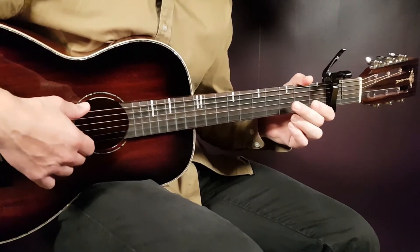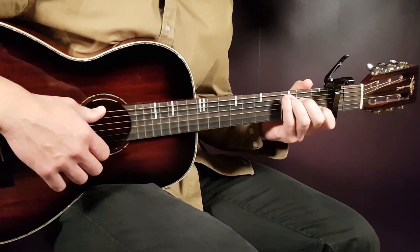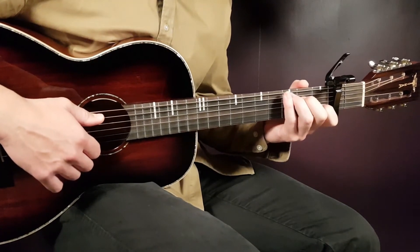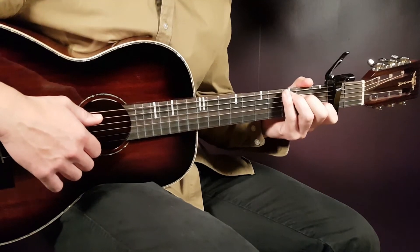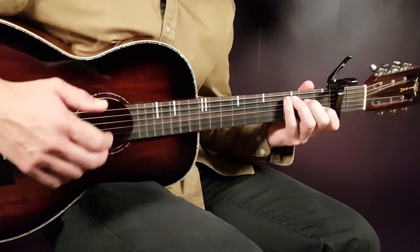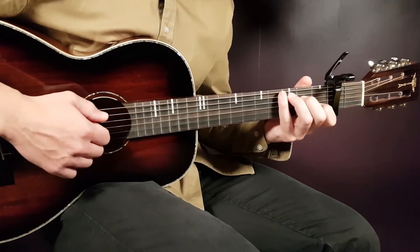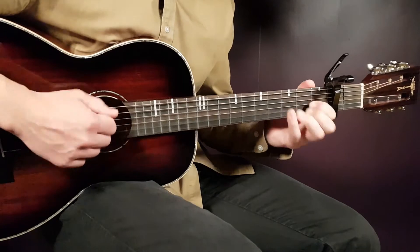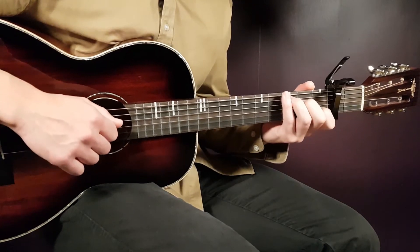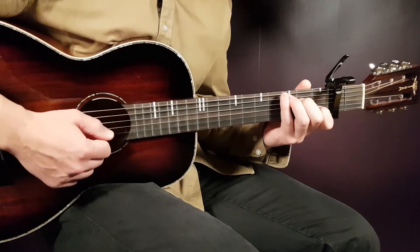We have a strumming pattern that goes over two chords, so we need to think in pairs of chords. C and D will pair up with each other — that's the first two chords. I'll show you the strumming pattern with the C and D. Let me play the strumming for you first so we understand how it sounds. The C will be: down, down, up, clap.